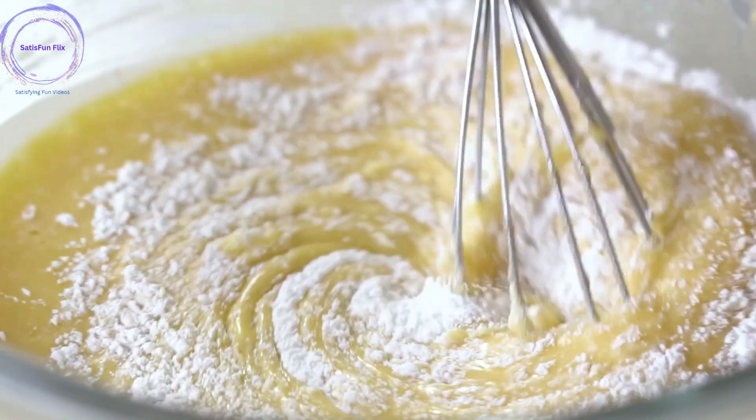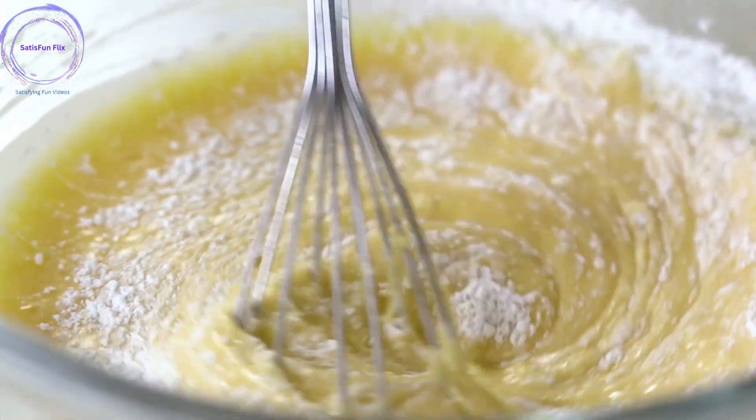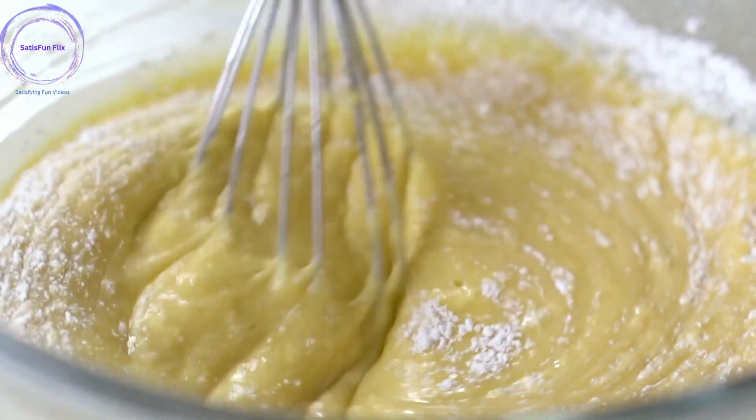Step 7: Pour batter into the pan. Pour the cake batter into the prepared pan, ensuring it is evenly distributed. Use a spatula to smooth the top for an even finish.